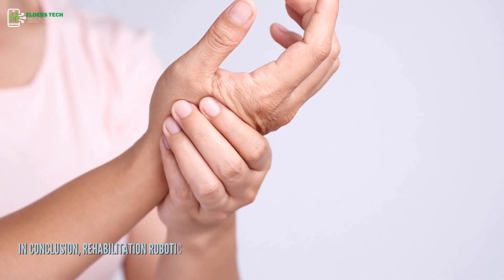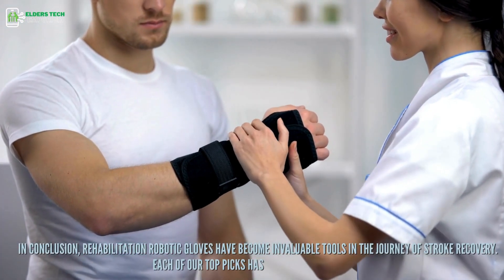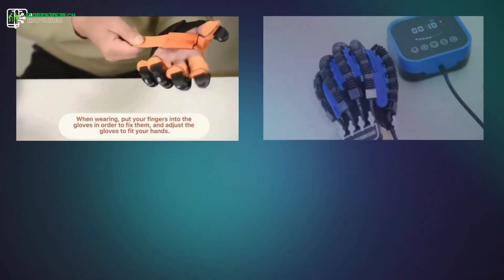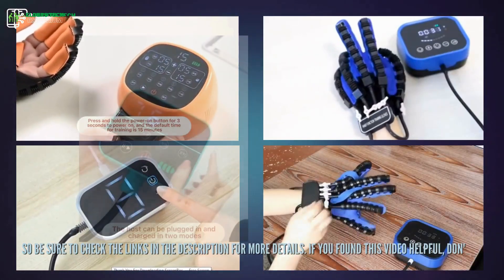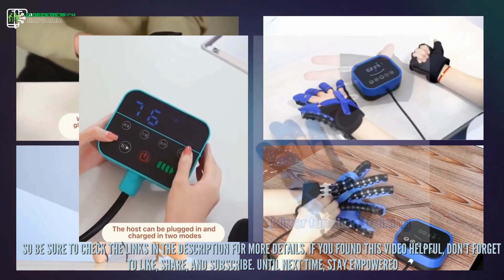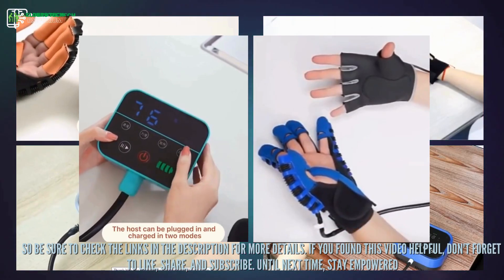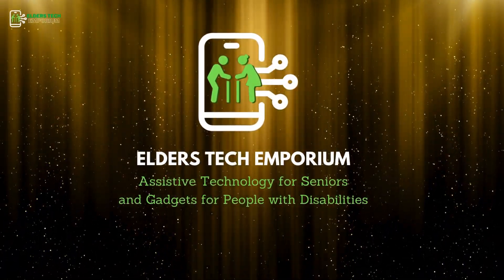In conclusion, rehabilitation robotic gloves have become invaluable tools in the journey of stroke recovery. Each of our top picks has its unique strengths, so be sure to check the links in the description for more details. If you found this video helpful, don't forget to like, share, and subscribe to Elders Tech Emporium Channel. Until next time, stay empowered. Goodbye!